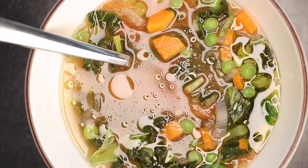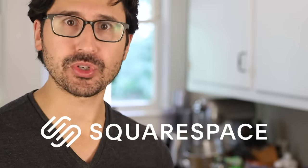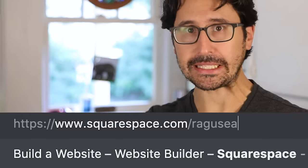This truly shocking secret to a great vegetable soup is sponsored by Squarespace, the shockingly simple solution to all of your website needs. Get 10% off your site by using my referral link in the description.